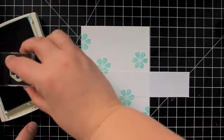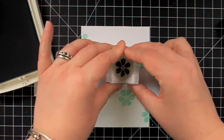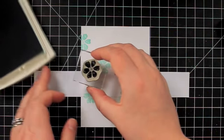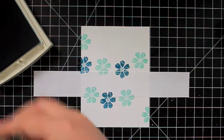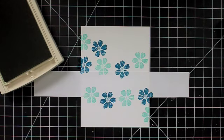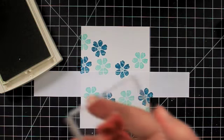Now I cleaned my stamp and I'm going to do pretty much the same thing with the Island Indigo ink, leaving some space in between the flowers. Then I'm going to take my Wild Wasabi and use the little leaf stamp that's in the set, and stamp this to fill in the spaces between the flowers.